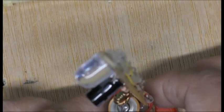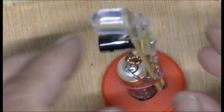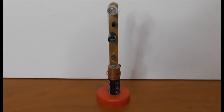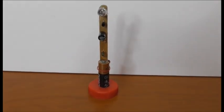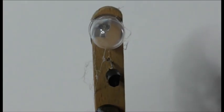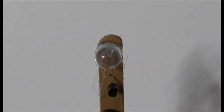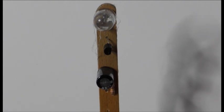Okay guys, so this is working now as you can see, and it looks nice — I like it anyway. So we're going to see how long that will last and see what happens from now. Thank you for watching, bye.